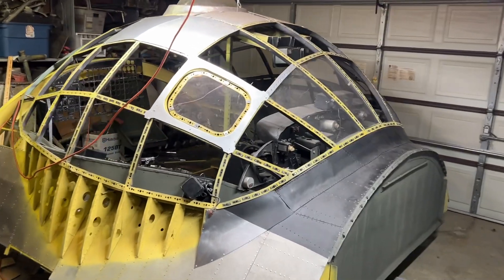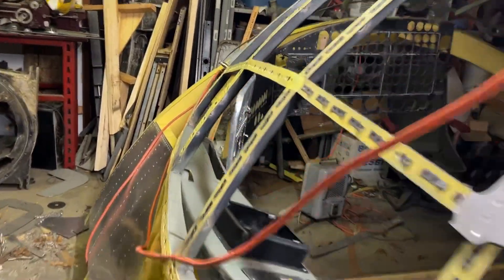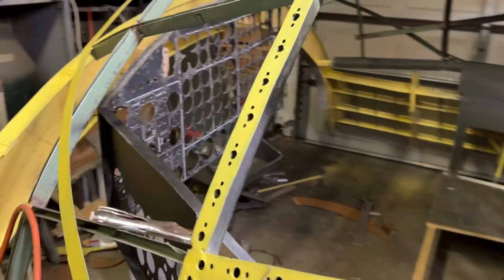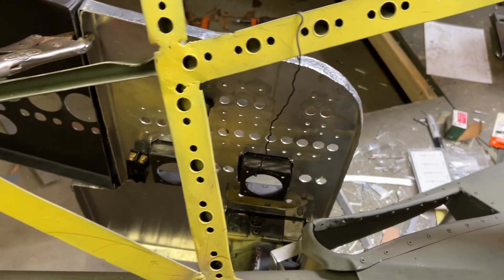Hello everybody. I've been working on this engineer's auxiliary panel. Let me give you an idea of what's going on behind it.